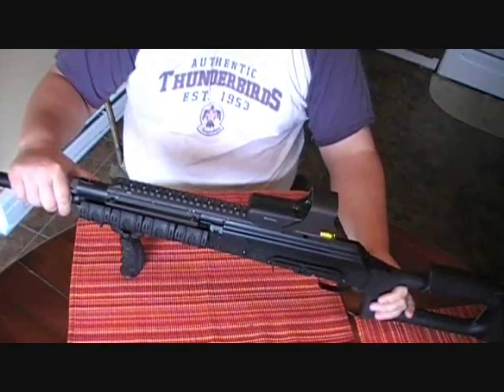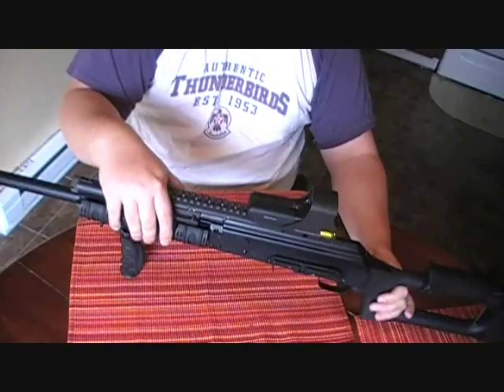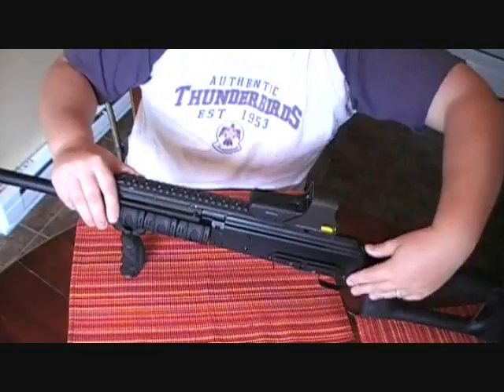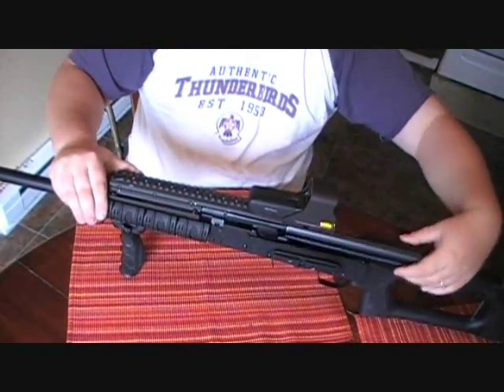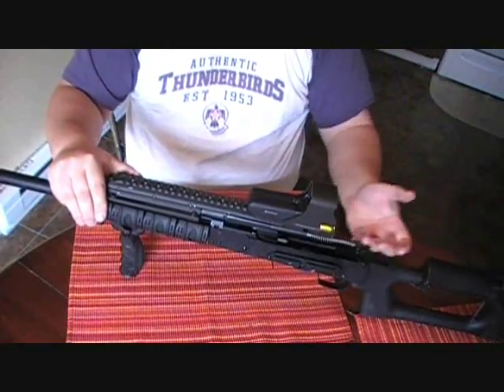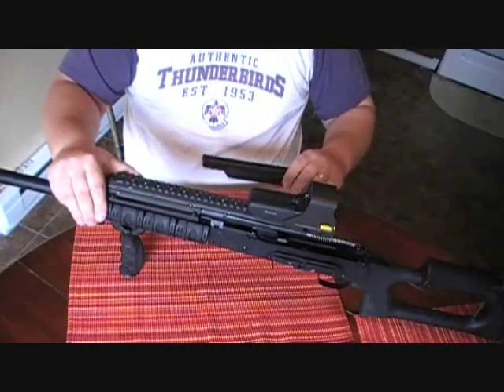I've been extremely happy with it. It's so easy to clean - it takes apart the same way as a normal AK-47, and with this UTG quad rail you can easily still do it. As far as getting off the dust cover, you basically just pop it, pull it out through the rear, and I can still get to everything without having to move or reinstall anything.